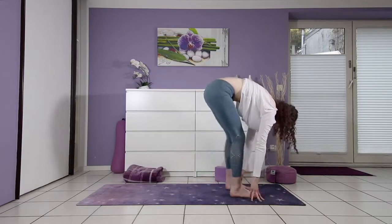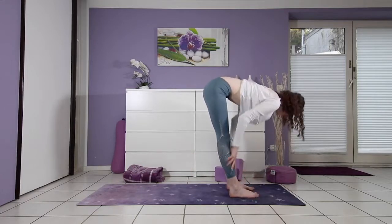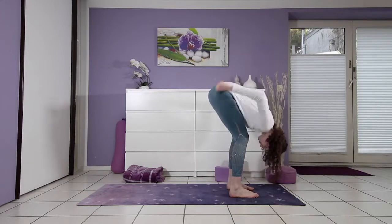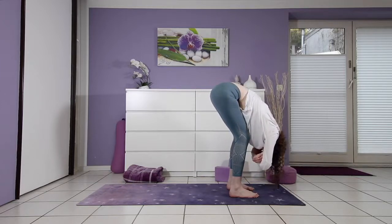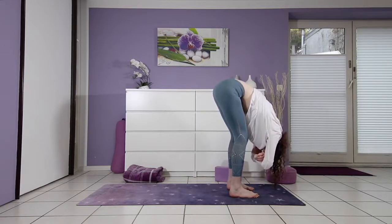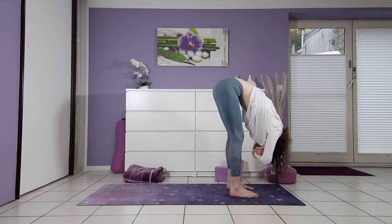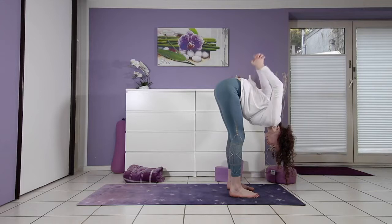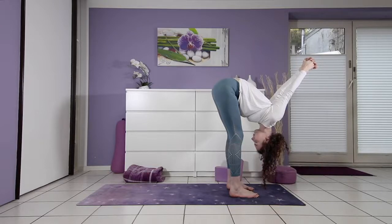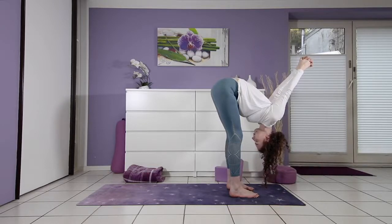Slowly walk your feet to the front of your mat for a forward fold. This time allowing yourself to fully round, crown of the head towards the floor. You can clasp opposite elbows or take the hands interlaced behind the lower back with either straight or bent elbows to invite in some more opening at the heart. Think about releasing all the worries from the day, let them pour onto the floor. Take a moment to be grateful for your feet and your legs and all the journeys they take you on each day.